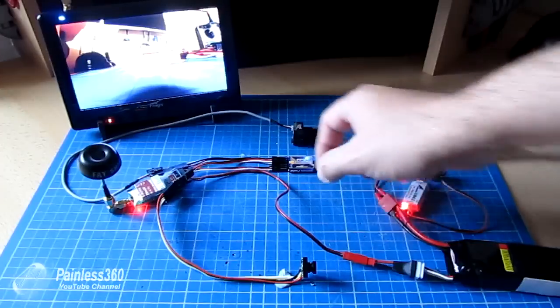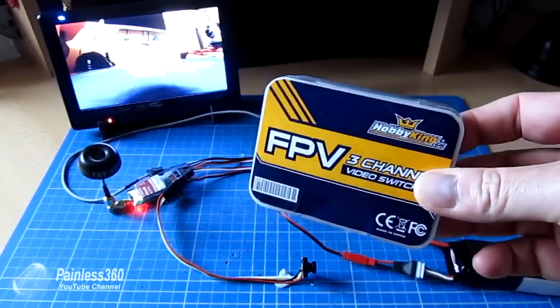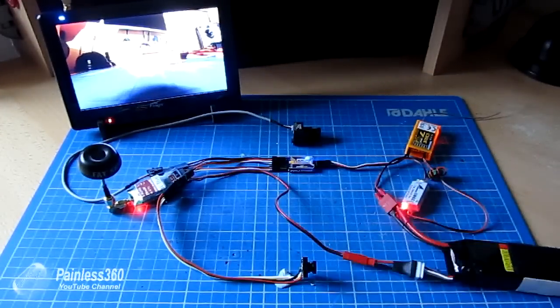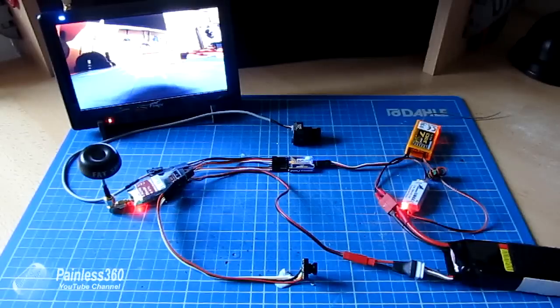In summary, get one of these and have a play. It's a fantastic product from Hobbyking for the price. It means you can add a wing camera or hook up a GoPro to the FPV transmitter and use a spare channel to flip between them and have a look in flight.